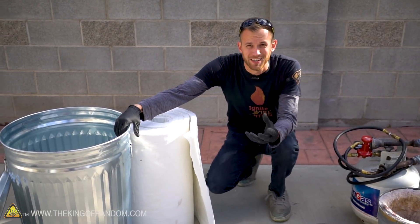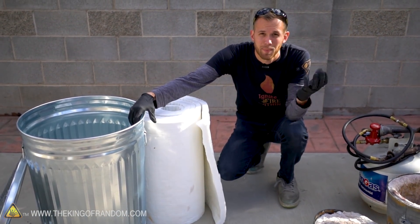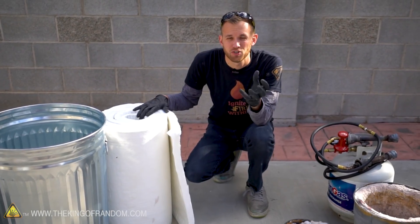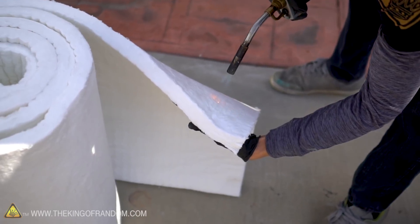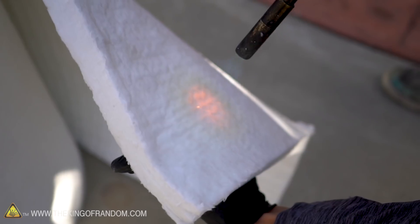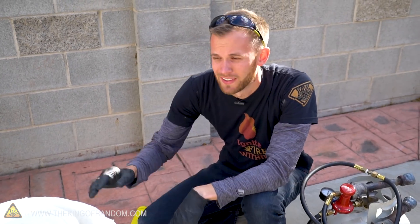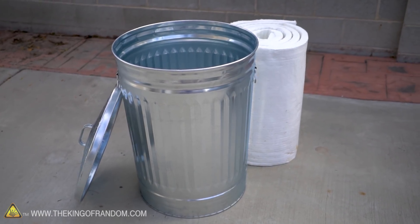The basic principle is that we have our metal trash can, which will contain the heat nicely, but it's very conductive and would easily let the heat escape out into the air. So we have kaowool, which is a very good insulator that holds the heat in extremely well. In fact, you can put a blowtorch on one side and your hand on the other side won't even feel it. So the plan is to line the whole can with the kaowool.